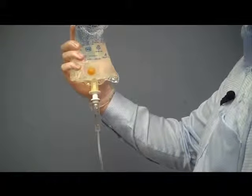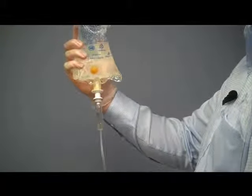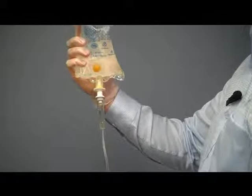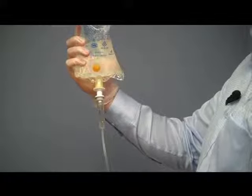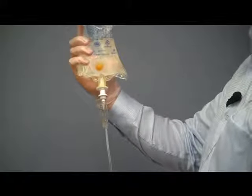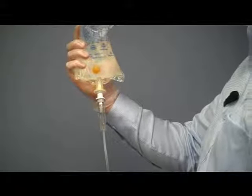Squeeze the drip chamber until it is one third full. Then open the flow regulator and allow fluid to fill the tubing and expel air from the line. Allow the fluid to run until all air and trapped bubbles have been eliminated. Once this is done and the line has been flushed you can close the flow control valve and move on to the next step.